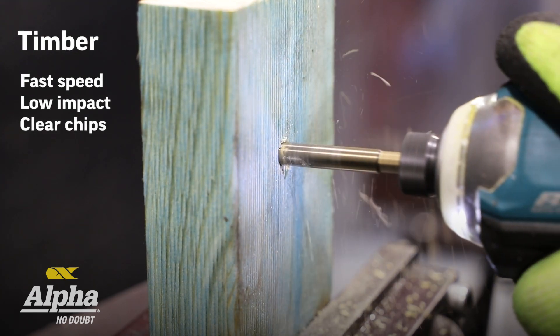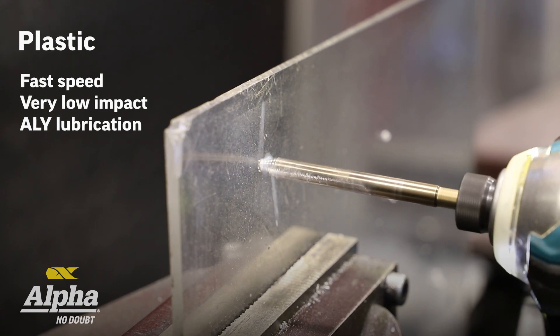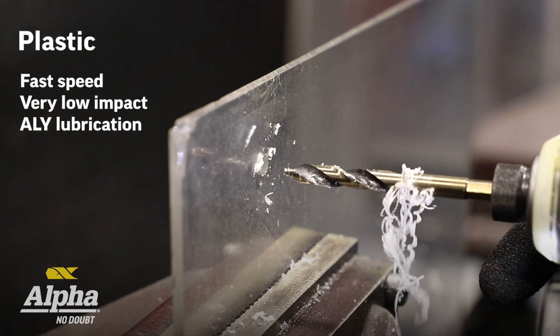For timber, you just want to be flat out — make sure you clear out all your chips. For plastic, you want to be going as fast as you can possibly go, use alley lube, and also very low impact.